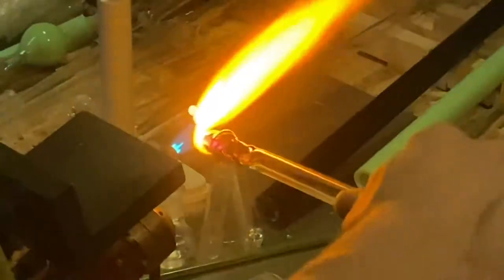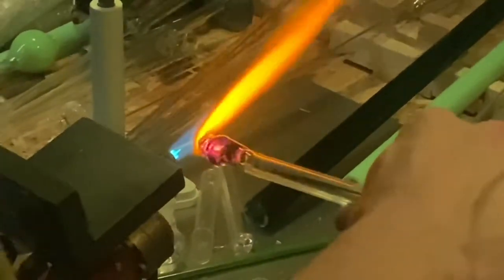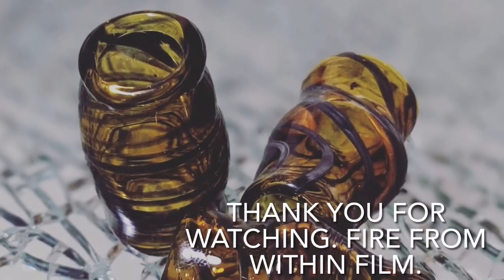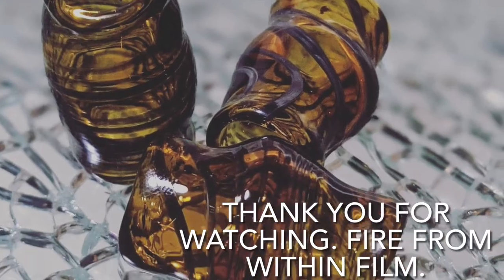Thank you for watching, guys. Subscribe, share, leave a comment, ask any questions that I might be able to answer. These are wonderful beads that we created for wonderful dreadlocks or braided hair. Have a blessed and wonderful day. Thank you.